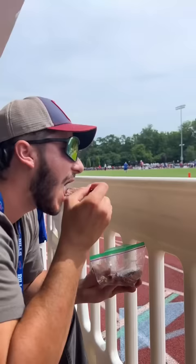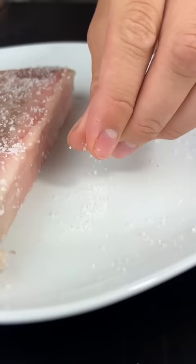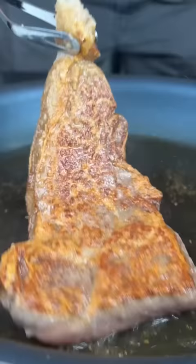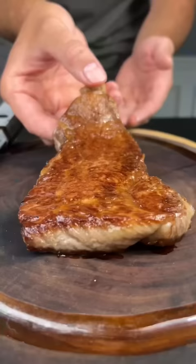One of my favorite go-to snacks: bagu. Starting off with an olive wagyu New York strip — we're gonna salt the hell out of it and then sear it off in the pan to get a beautiful crust. The thicker the crust the better; I want that thing to look like a scab you really want to pick off.